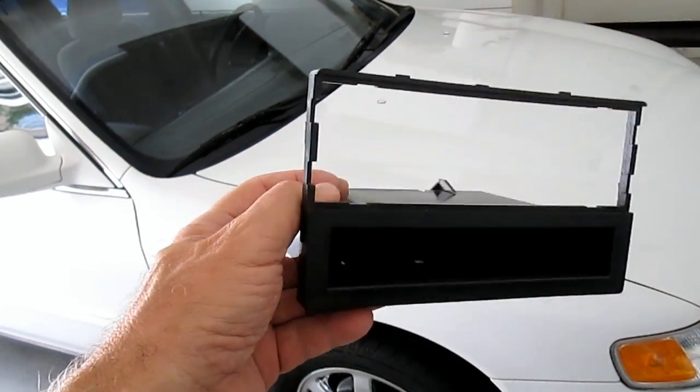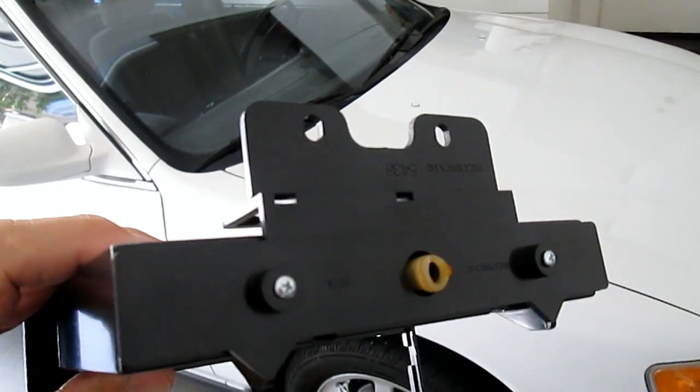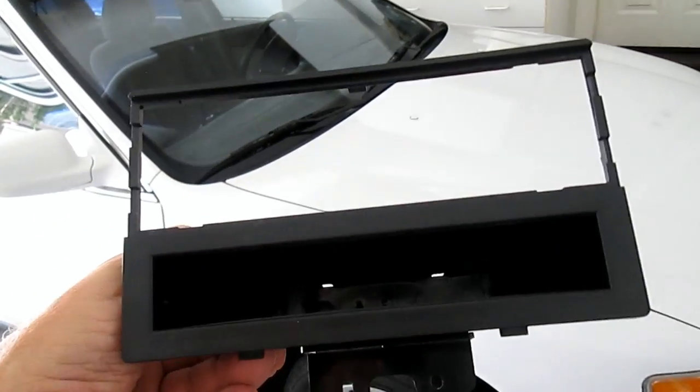You may also need some parts. This part works for either a single-high or double-high installation, depending on whether you add a tray underneath for the single high or use the entire thing for a double high.